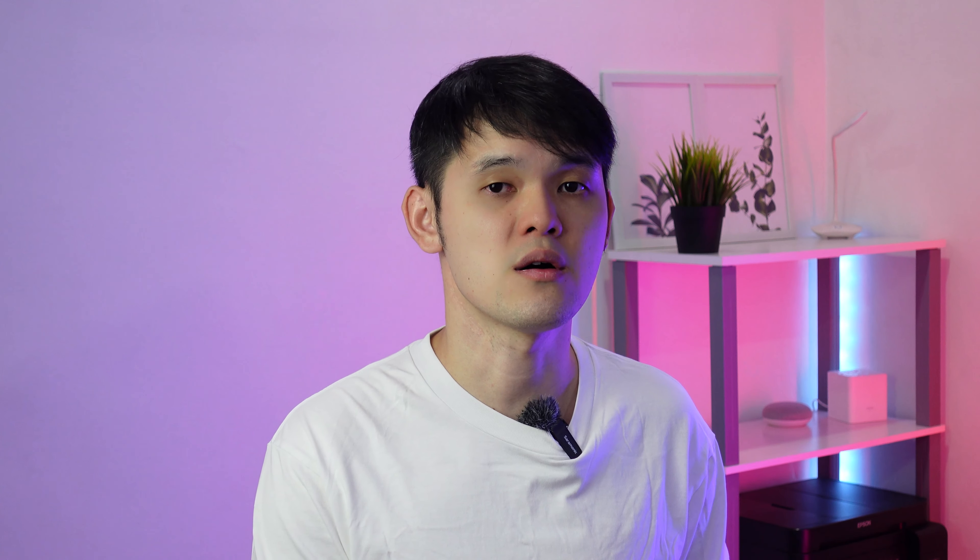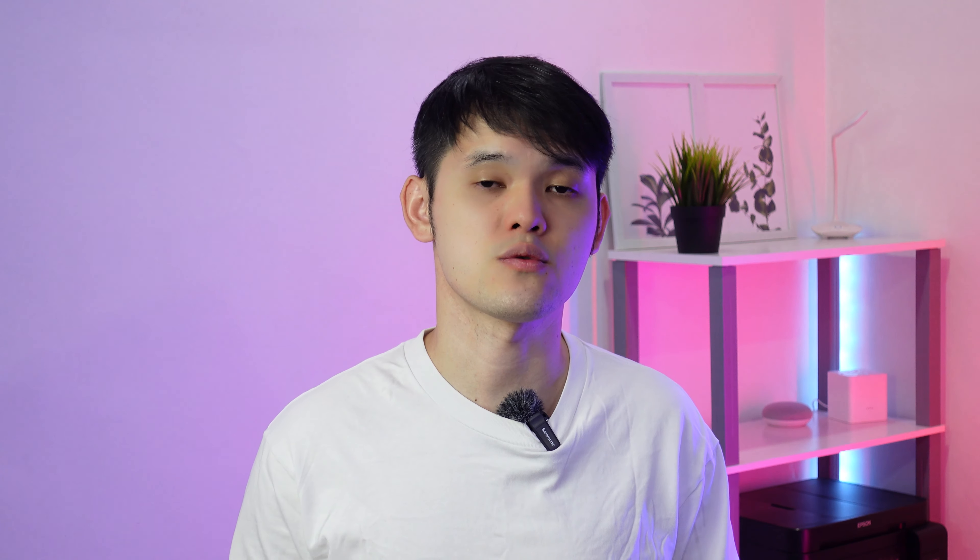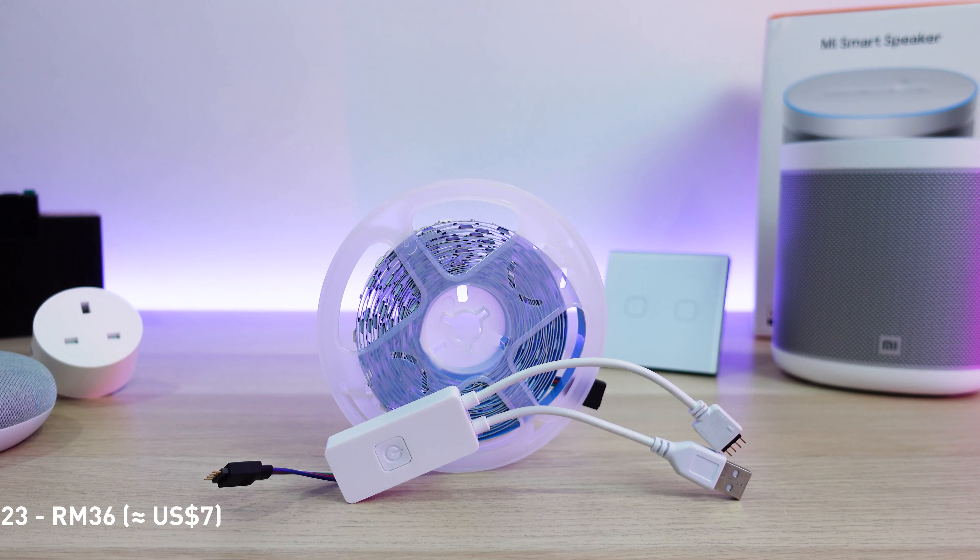Next is the smart plug. What a smart plug does is pretty straightforward — it powers on or off your appliances with your phone or voice command. The one that I have is an OEM from China. There are also reputable brands like Kasa and Tapo from TP-Link. What I use my smart plug for is to power on my desktop and my massage chair.